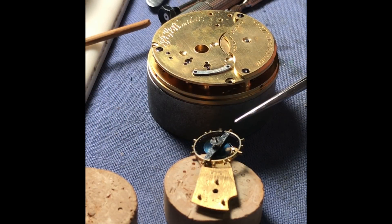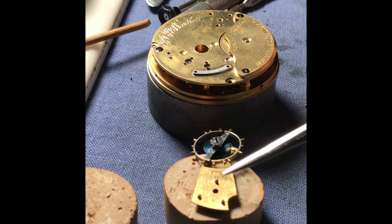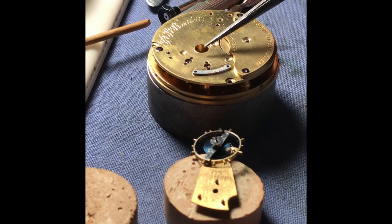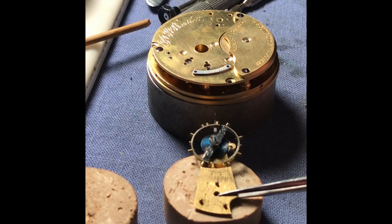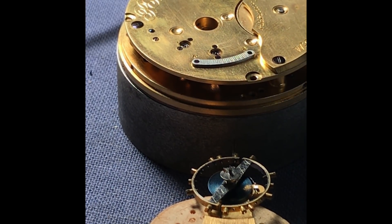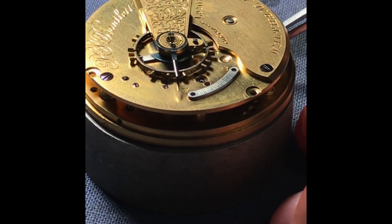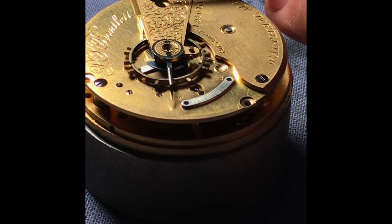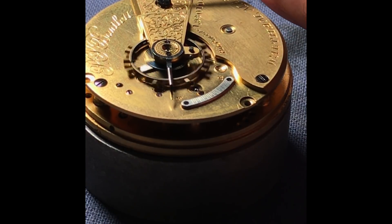This is a complete restaff, reattached to the balance cock. This entire movement has been broken down, disassembled, cleaned, lubricated, and reassembled. This will be the very first time we are going to try to place the balance into place. I did give the watch a few winds — I do have a pretty swift movement back and forth on that pallet. Here we go. And it's running just for the moment — I don't know if it will continue.